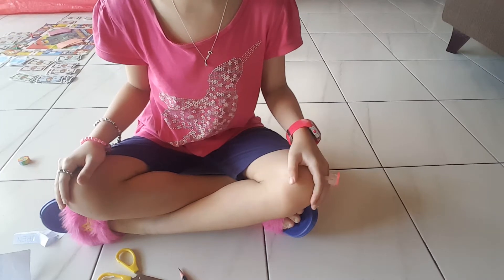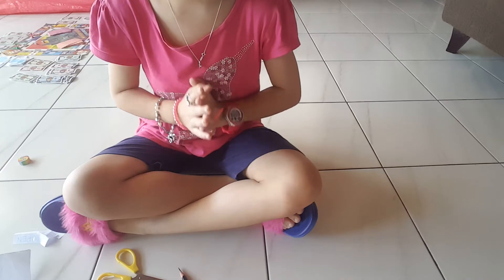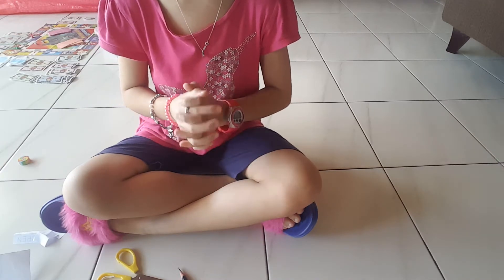Hi guys, it's me again. This time we're going to make a mini open and close sign.